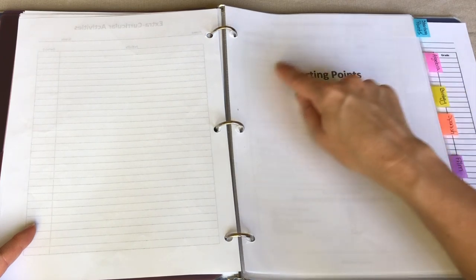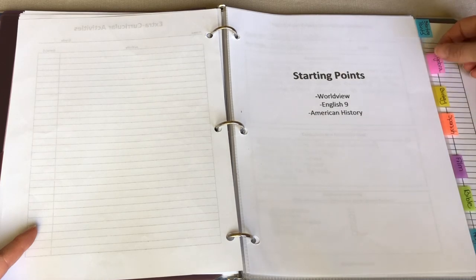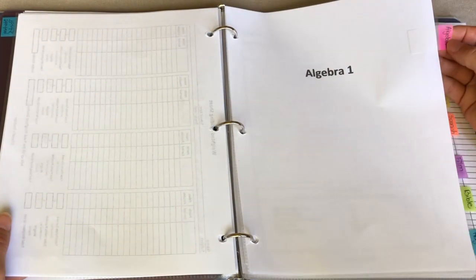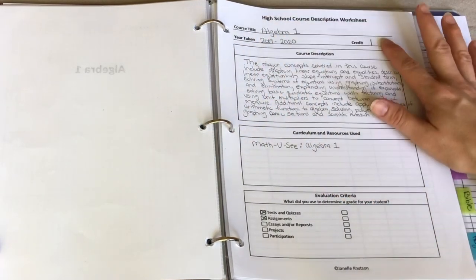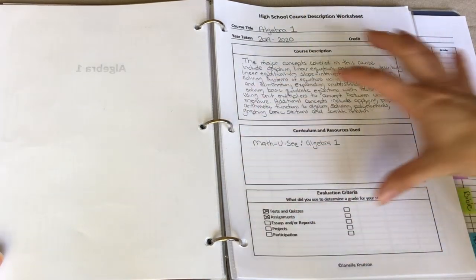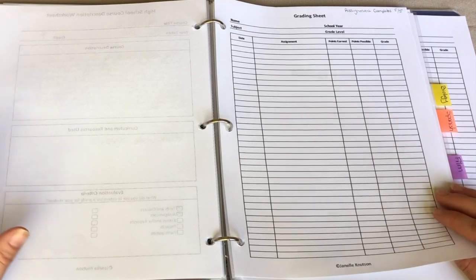This next section has all the different subjects she's taking. I'm going to use algebra as my example — I have a piece of paper in a plastic page protector with a label for algebra. When you flip it over, the first thing you see is a high school course description worksheet where I write the course title, the year it's taken, the credit, course description, curriculum and resources used, and evaluation criteria. I'll go into how to fill this out in the upcoming high school video.